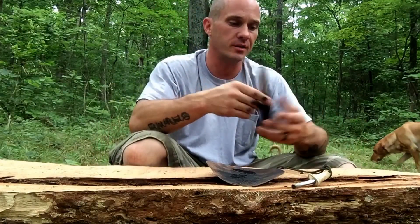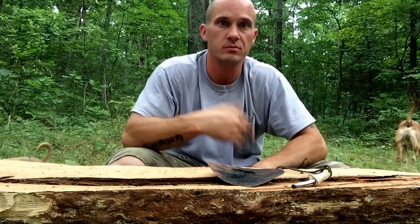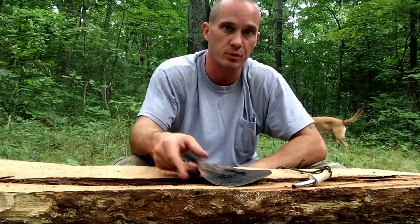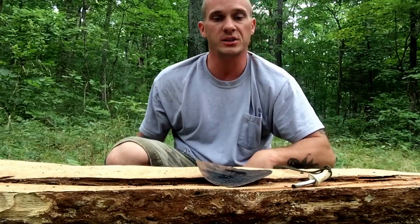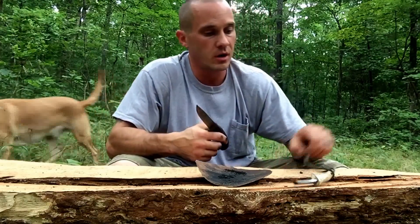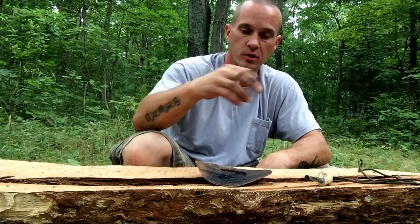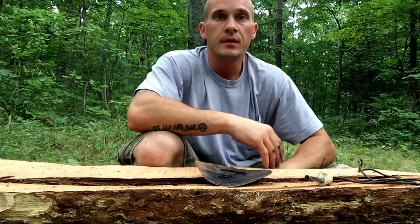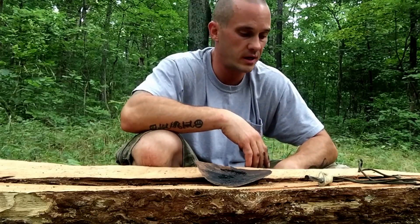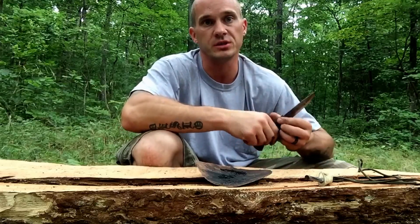So that's just one of the ways that you can use campfire charcoal — to create an ember and blow it into flame. I just wanted to kind of put that to the test today in a quick video. Thanks for your views, your comments, and all your support. You guys be sure to have fun out there, and we'll see you on the next one.